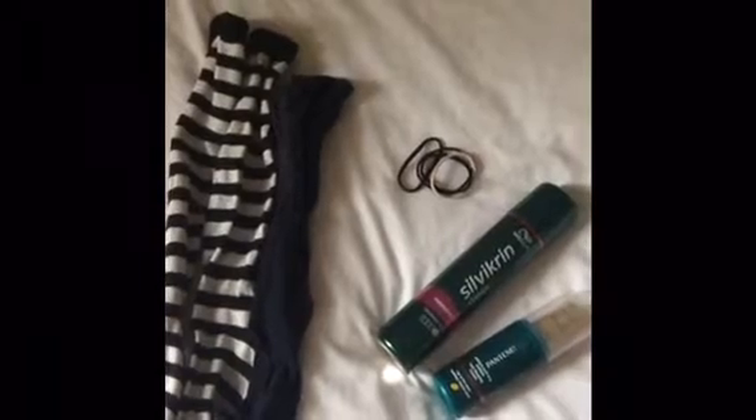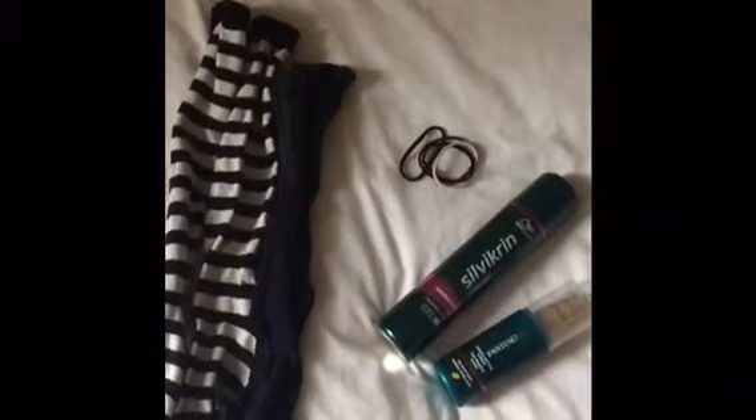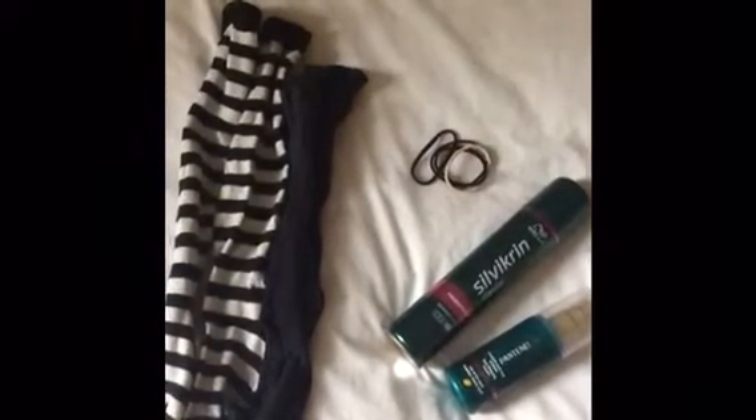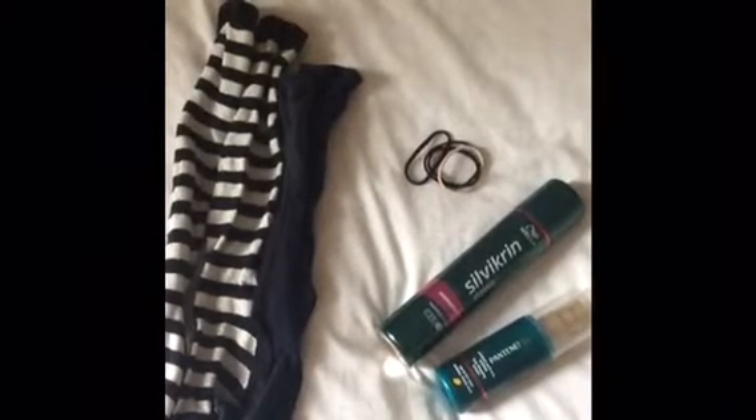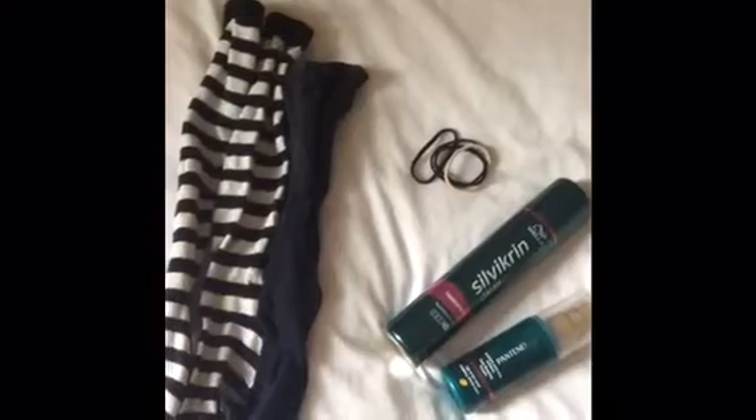Guys, the things you will need for this hair tutorial are knee-high socks — any knee-high socks will do — hair ties, hairspray, and also I'm using a curling cream by Pantene. But you guys can use water or none at all; it does not matter whatsoever.